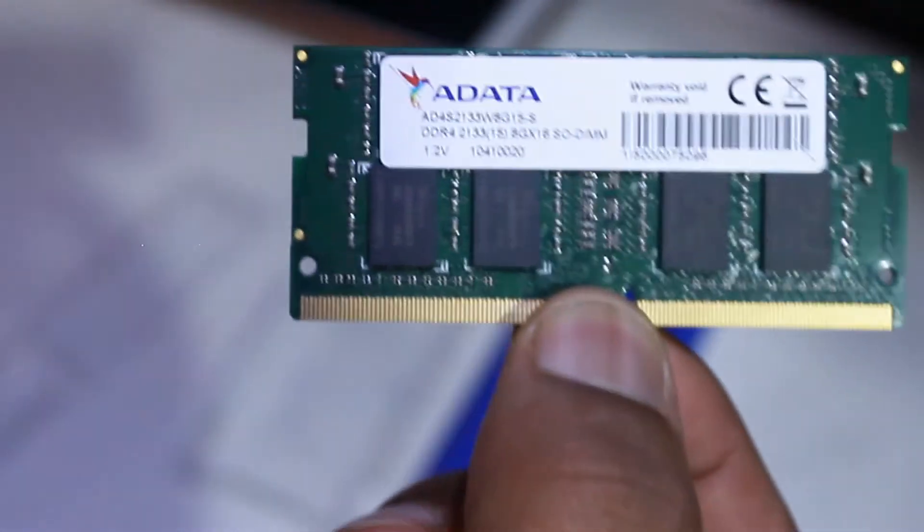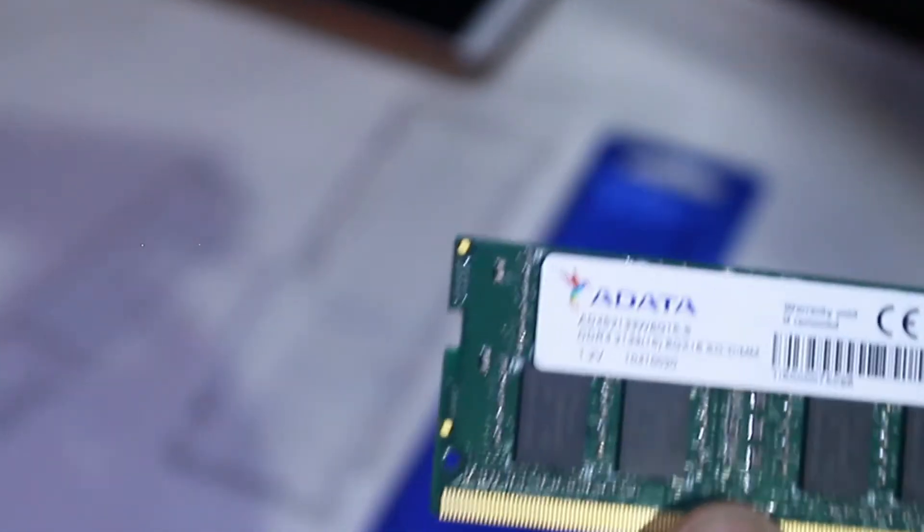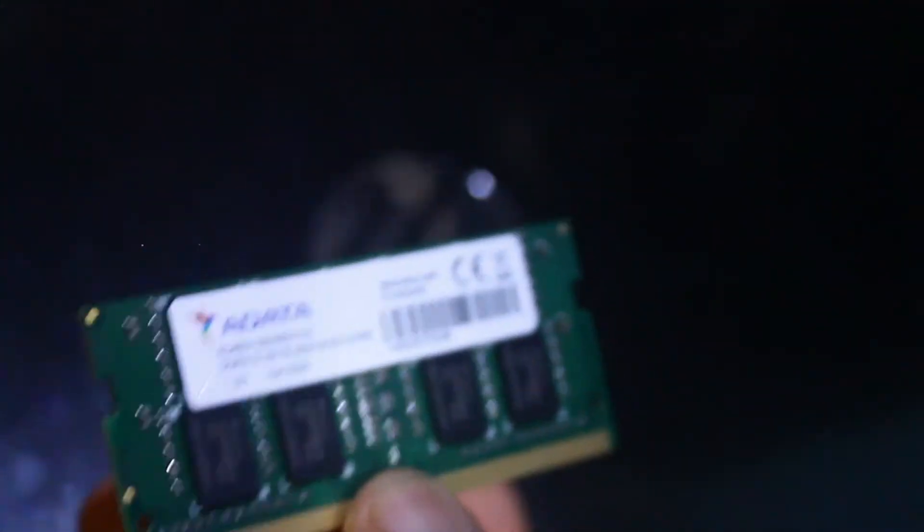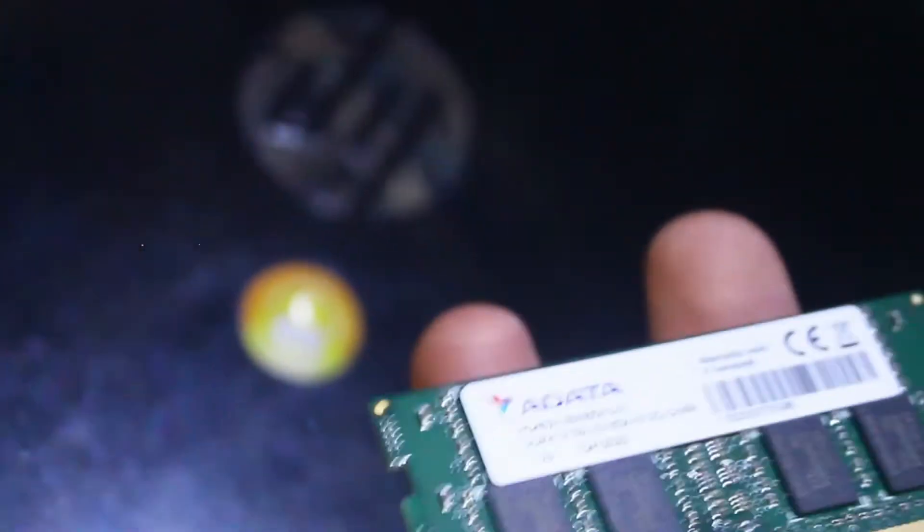Make sure to check your laptop compatibility before buying RAM. Let's install this RAM in my HP laptop — right over here. This laptop came with a pre-installed 4GB DDR4 RAM and we want to upgrade it, so the total will be 12GB RAM.